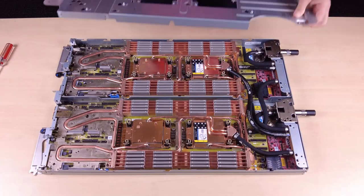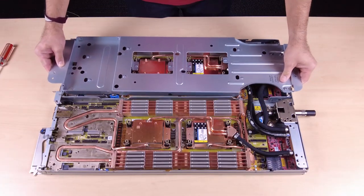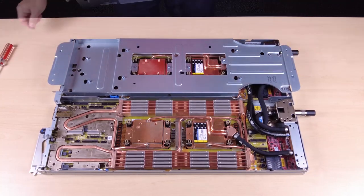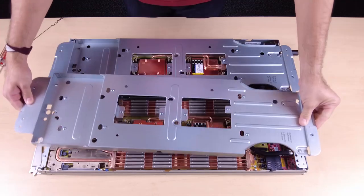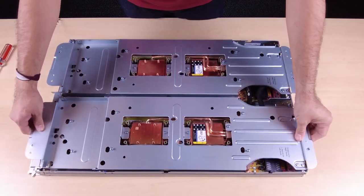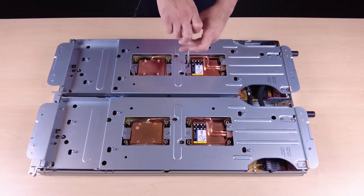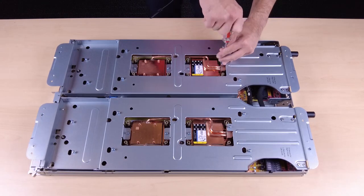Orient the two water loop carriers with the guide pin, then gently put the water loop carriers down and ensure they are seated firmly on the water loop. Fasten the 24 Phillips number two water loop carrier screws.